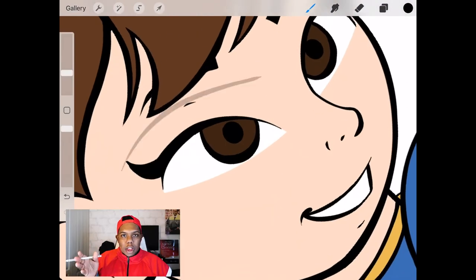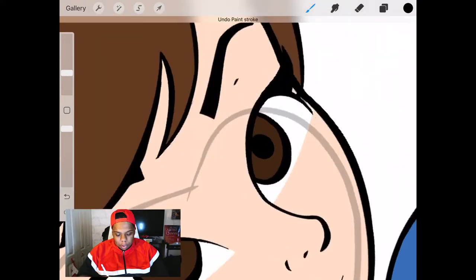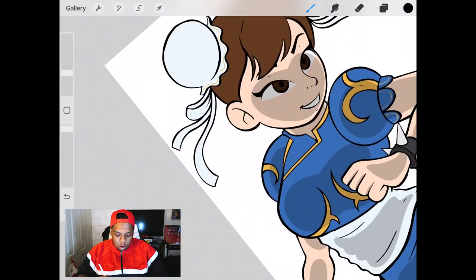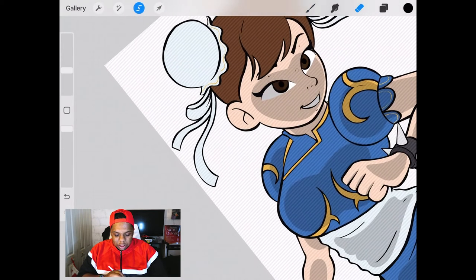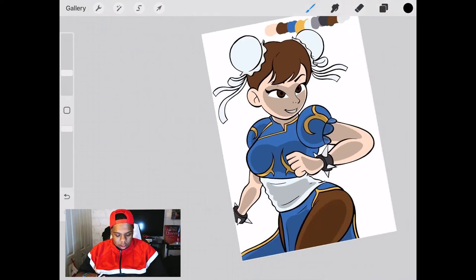I saved the face for last so I can explain why I made a separate layer for all the white stuff. First we're going to apply the shades to the face and color drop. Now it looks a bit weird with the eyes going along with the shades — I don't like the eyes having shade at all, it feels off to me. So we're going to open our layers, tap the thumbnail with the white stuff and hit select, then switch back to the shade layer and erase that selected portion. And that's it — no more shades on the eyes or the teeth.